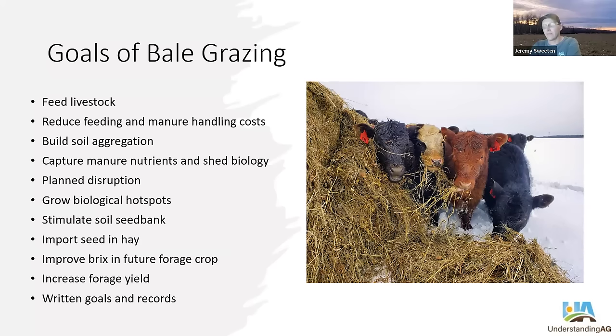Some of our goals of bale grazing: first and most obviously, to feed livestock. But can we reduce our feeding and manure handling costs by feeding them out on pasture? Can we use the manure and residue hay to help build soil aggregation and kickstart that energy cycle? Can we capture more manure nutrients and shed biology from those animals on pasture versus a feedlot? Can we have plant disruption with bale grazing? Bale grazing gives us an opportunity to grow biological hotspots — those areas where the bales or cattle were concentrated will trickle biology out through the remainder of the field and across the farm.